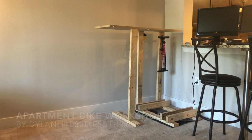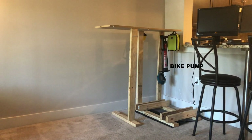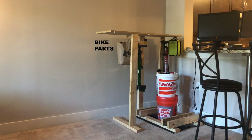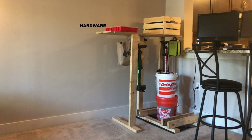This is my garage. I live in a one-bedroom apartment, so it's all the room I really have for my bike stuff. There's bike pumps, a hacksaw, a drill, car wash supplies, another bike pump, some miscellaneous bike parts, a tool bag, a box of hardware, and I think you get the rest.